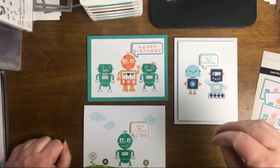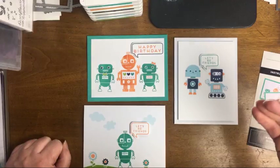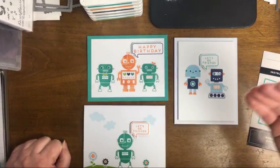April is Autism Awareness Month — some people call it Autism Acceptance Month. My son is autistic, so throughout the month of April I am trying to bring attention to some products and projects that you could do with your loved ones or with kids who might enjoy these projects.